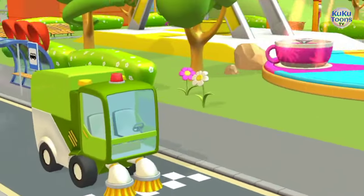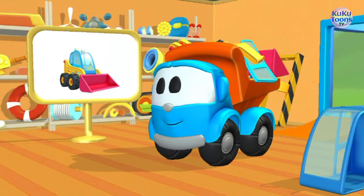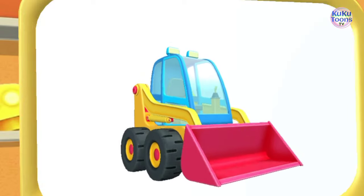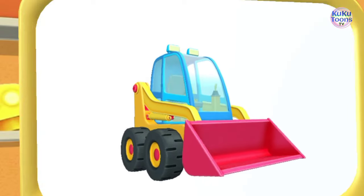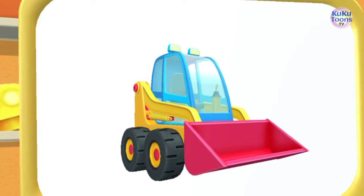Street sweepers work! Hooray! You did it! Awesome, this is a mini bulldozer! It can move the dirt really fast because of the huge shovel on its front.